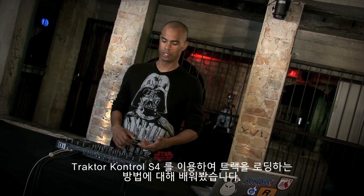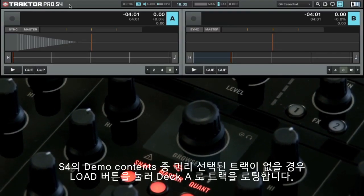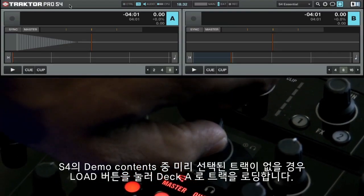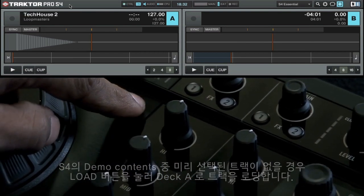Now that you've learned how to load tracks using Track to Control S4, let's see how to mix in a second track. If you don't already have the track Tech House 2 from the S4 demo content loaded to Deck A, do so now using the left load button.